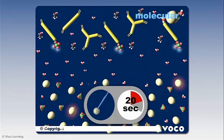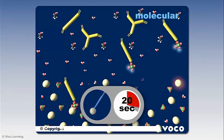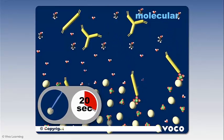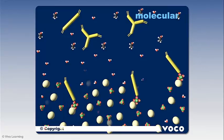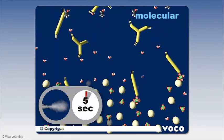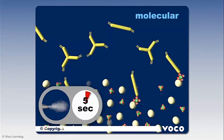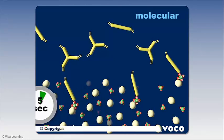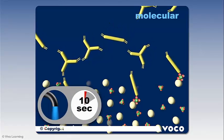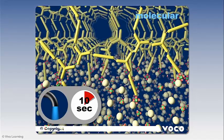The surface becomes roughened, and the acidic monomers are now able to make a connection to the positively charged calcium ions out of the hydroxyapatite. During the process of drying for 5 seconds, the excess solvent is removed, and based on the polarity, the molecules converge, making the bonding layer extremely viscous. During the 10 seconds of light curing, the hydrophobic groups react with each other and build up the three-dimensional network.